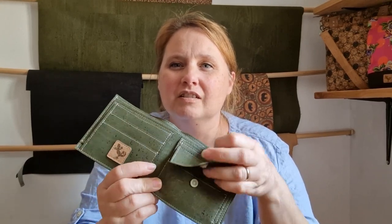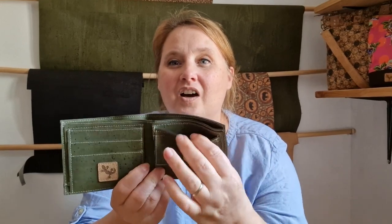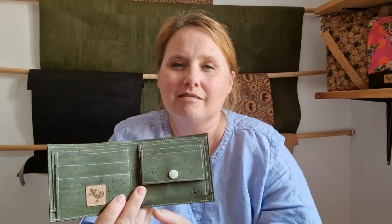On one side we've got three card slots and on the other side we've got a coin pouch. Behind the coin pouch we've got another card slot, and behind that we've got a slot just for banknotes, cash, receipts — whatever you'd like to put in there. There are also two hidden pockets, one behind the card slots and one behind the cash slot.